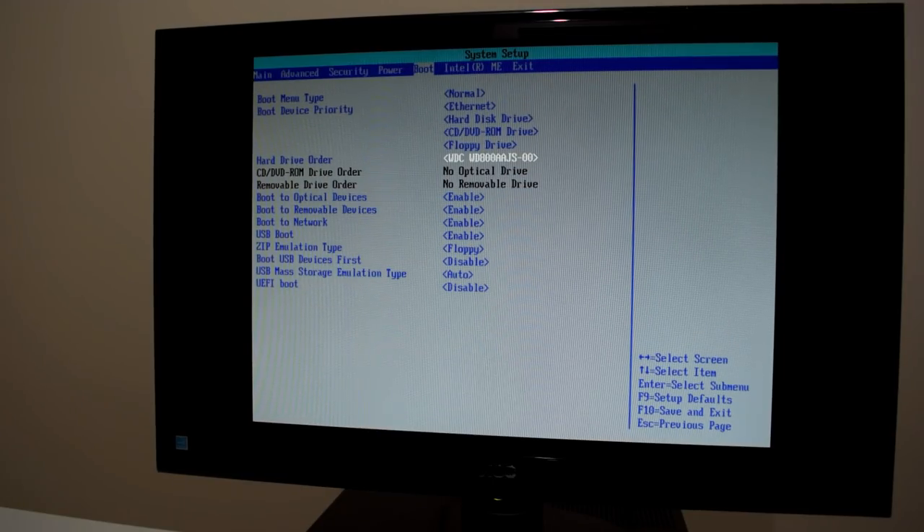The BIOS also gives us a clue about the hard drive — it is a Western Digital, very likely an 80 GB SATA hard drive. We will have a look at storage options as well, especially if you're going for an SSD drive. With Windows XP you have to be a little bit careful there.